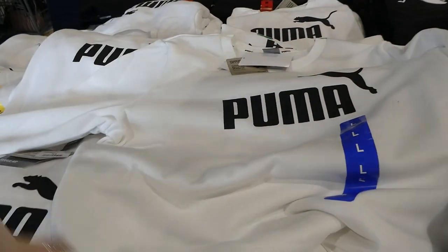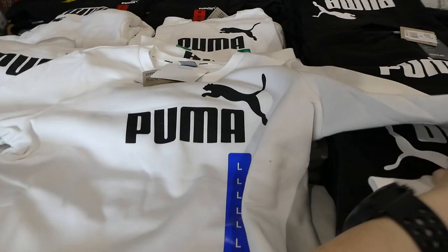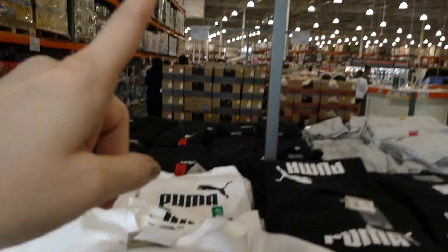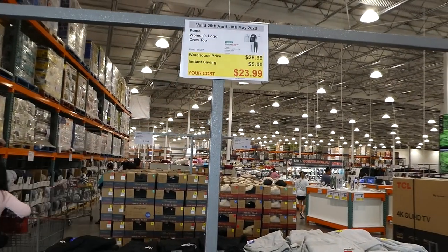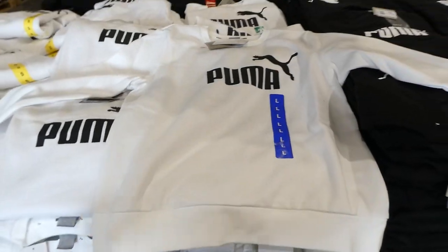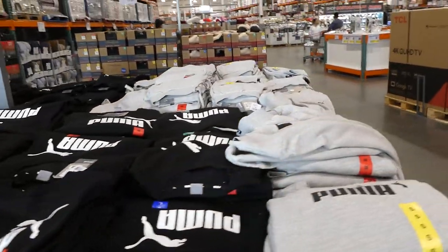If you bought one recently when they were in the warehouse a week or two before they went on sale, you can come back to customer service, take a picture of the tag, and they will give you the price difference back. You can see how nice they are — that's such a bright white.